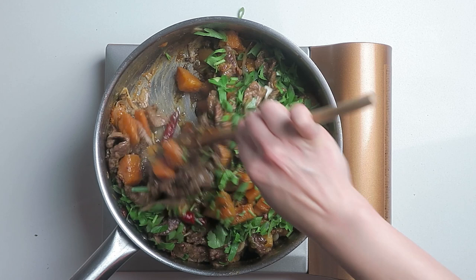For more information, and to find more of my Asian-inspired paleo, Whole30 and keto recipes, please visit iHeartUmami.com.